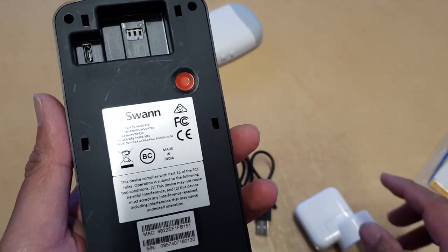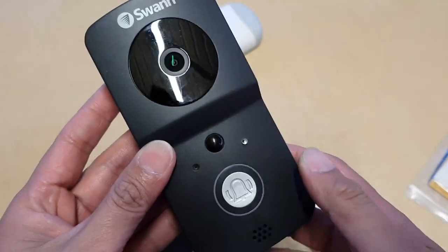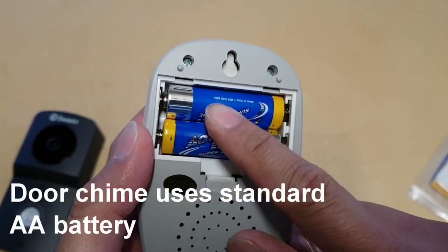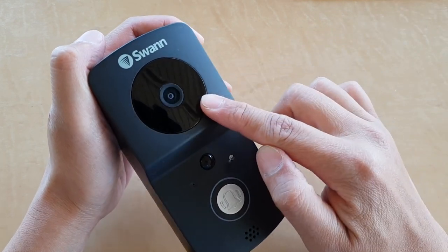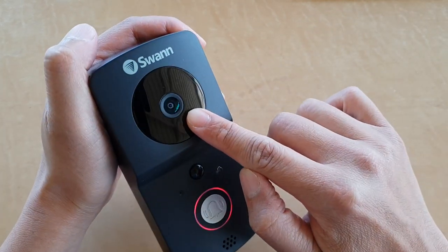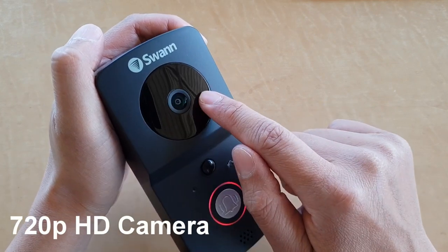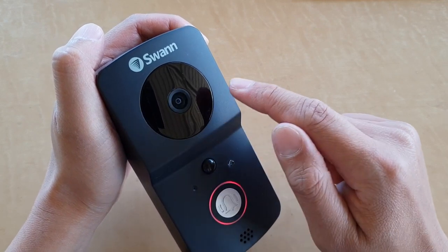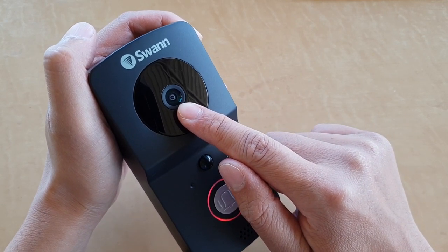It doesn't come with a USB wall charger, but you can just use the one from your smartphone. For the door charm, we can use a standard AA battery. Here are the features that make this doorbell so smart. At the top is the 720-pixel HD camera, and around the camera is an infrared light that allows the camera to record at night time.